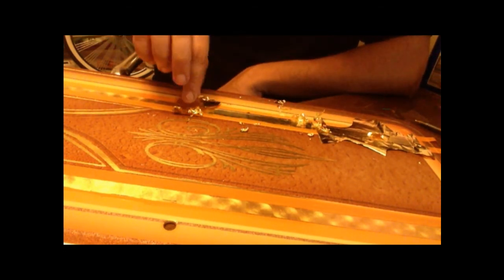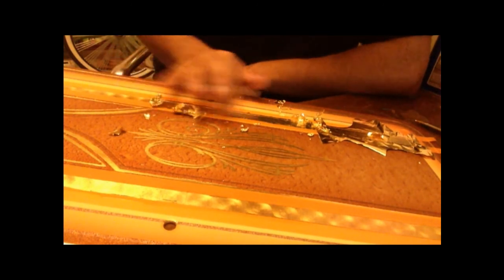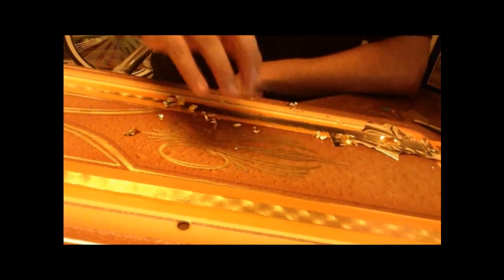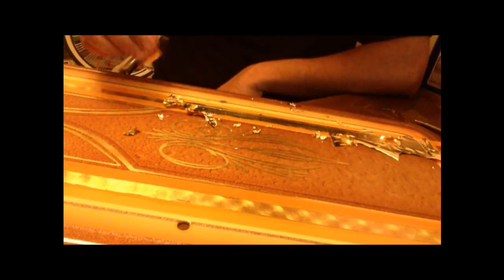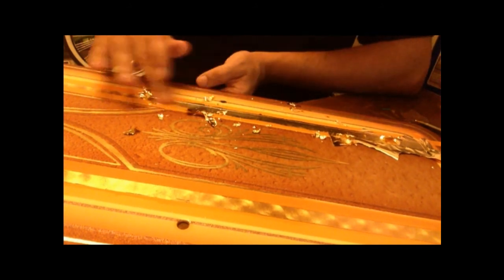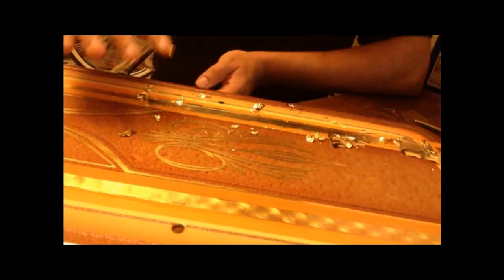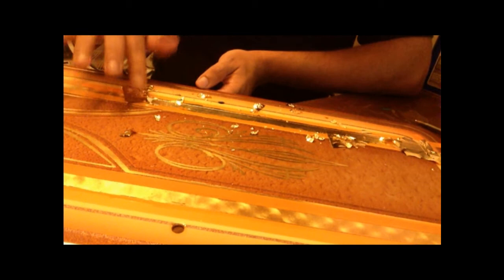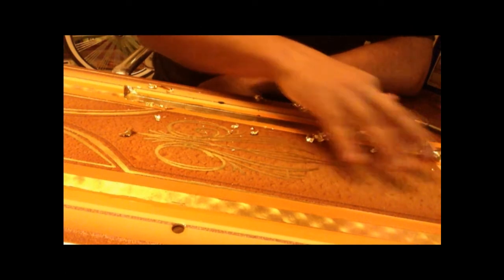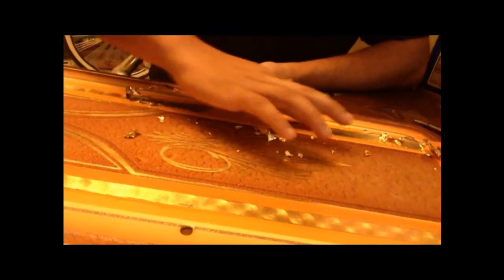Take another big piece and lay it down right here. Some of you guys like to use the little pieces, but what happens is it crumples up and it's hard to make the little pieces stick down good.